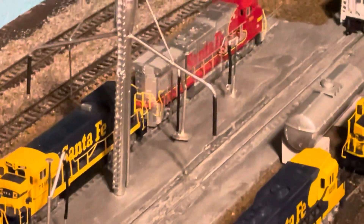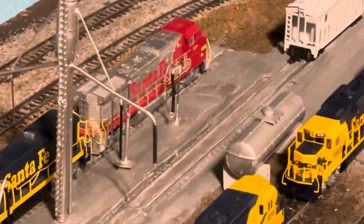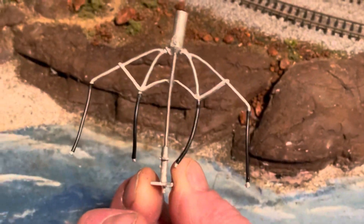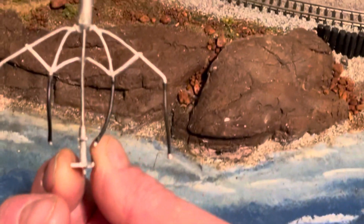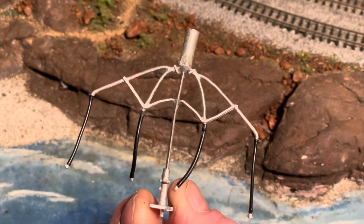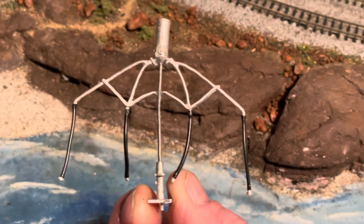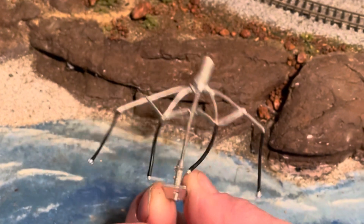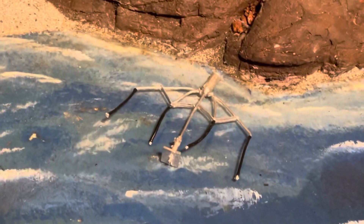I was not happy with the Stewart Products sand tower. It just didn't work for me — it's small, it bent, it's very fragile, and you can't even get a locomotive in between the sand hoses. So that was a no-go.